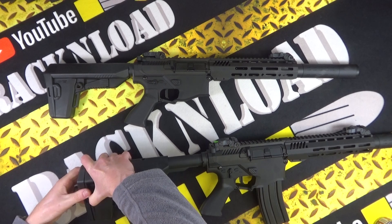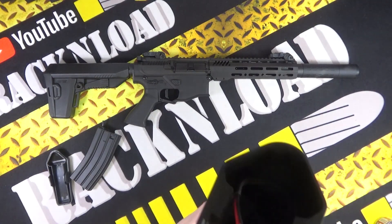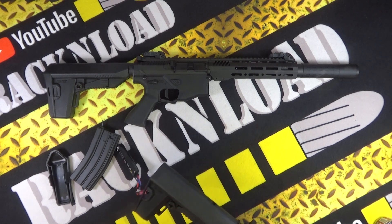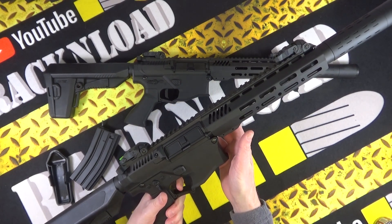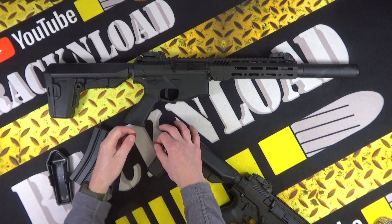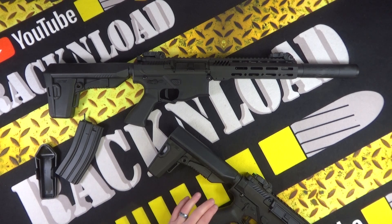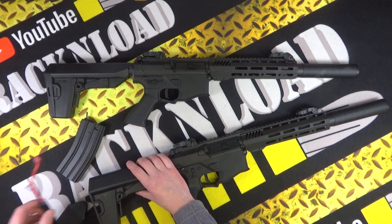You take the stock off — the mag falls out too — and then you'll notice there is a plug. You plug the battery in, and all of a sudden it fires. It's only semi-auto because if it was fully auto here in the UK it would be illegal. Even a BB gun — not a six millimeter airsoft gun, which is perfectly fine to have in full auto here in the UK — but because this fires metal, you can only have semi-auto.